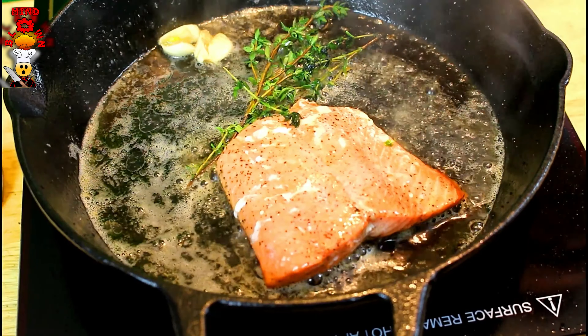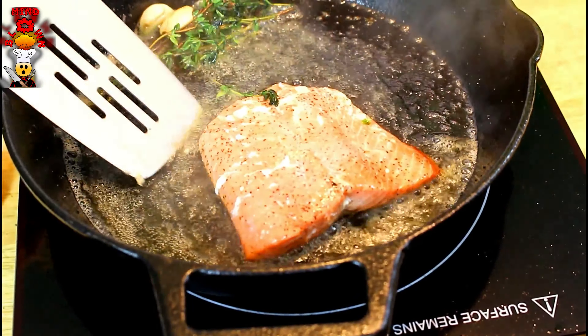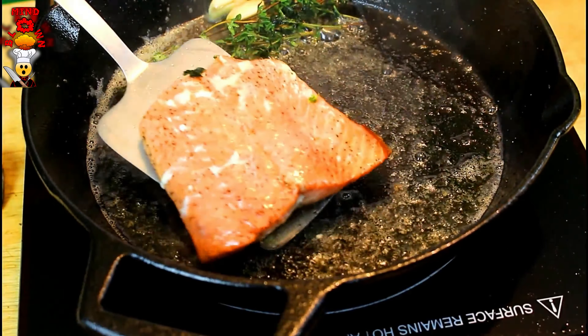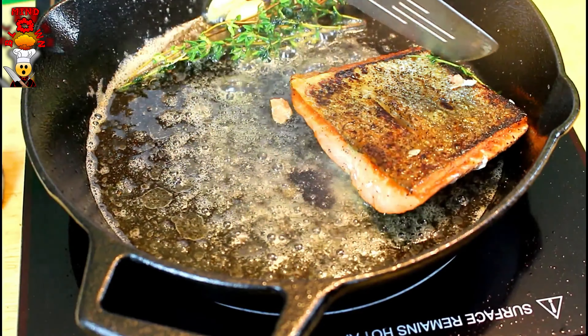Check out this beautiful skin on the other side. Look at that beautiful, nice crispy skin. The key takeaways from this video: when you're sautéing, high heat, low fat. Cook that fish skin side down the entire time. Finish cooking it with the butter, herbs, and garlic at the end. That way you're left with perfectly cooked fish — crispy on one side and not dried out on the other.